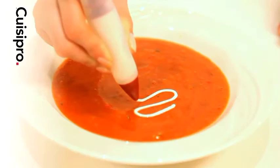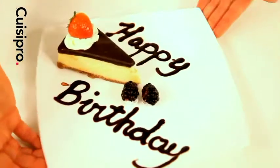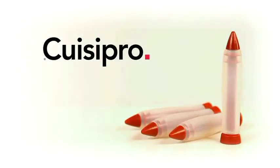The decorating pen is a fun tool for adults and kids. Turn everyday desserts into special creations by adding a decorative swirl or message. The Queasy Pro decorating pen — a perfect tool for any kitchen.